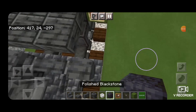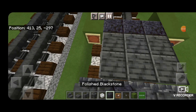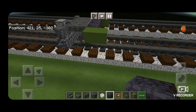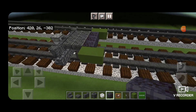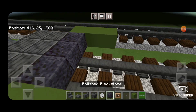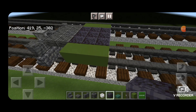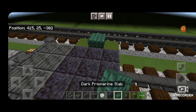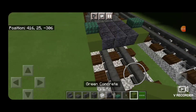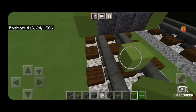Then two green concrete on each side for the main pistons. Then we'll put an item frame with a polished blackstone block on the front of each piston. Then we'll swing back around behind here. We're actually going to extend the piston down by one more block, fill in the rest of this with polished blackstone. Put a dark prismarine slab on the top middle of each of the pistons.